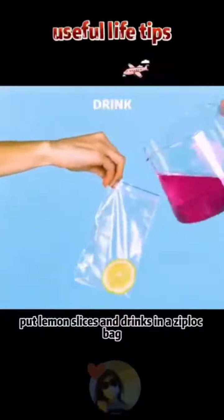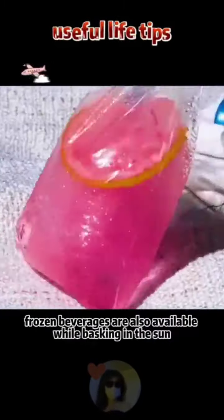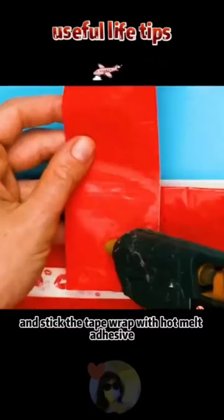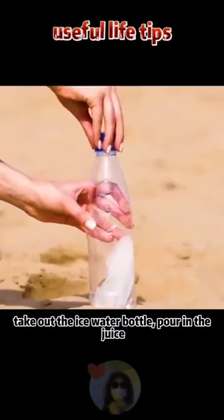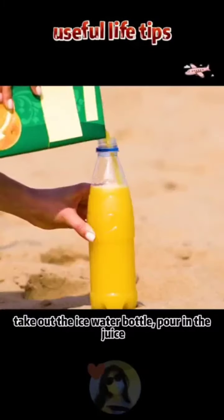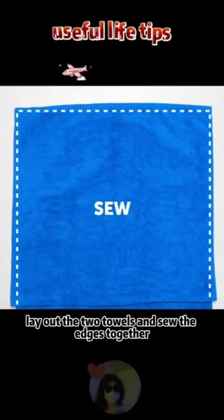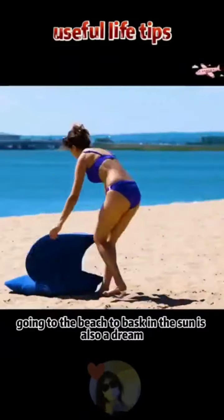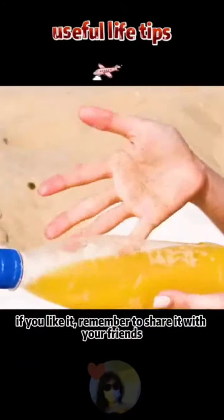Summer swimming tips: put lemon slices and drinks in a zip-lock bag and freeze them — frozen beverages are available while sunbathing. Get a plastic shopping bag, adhere tape all over the outside, and wrap with hot melt adhesive so heavy items can be placed inside. Pour juice into an ice water bottle for frozen juice by the sea. Lay out two towels, sew the edges together, and insert a pillow — perfect for relaxing at the beach.